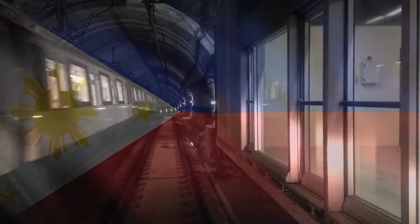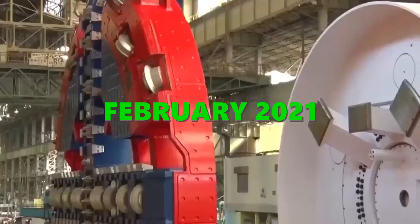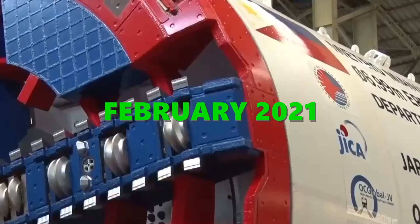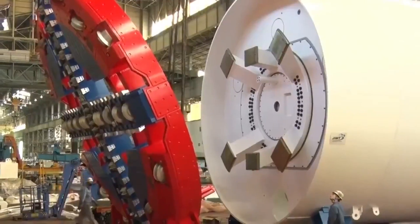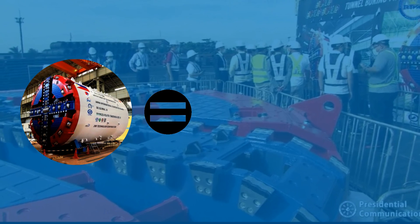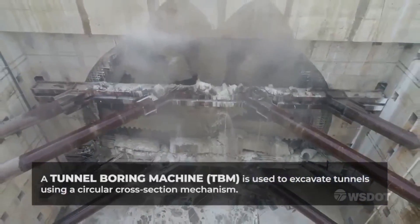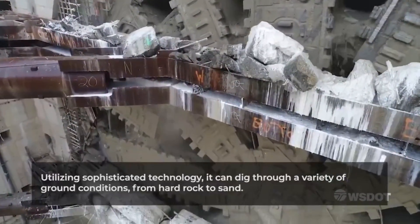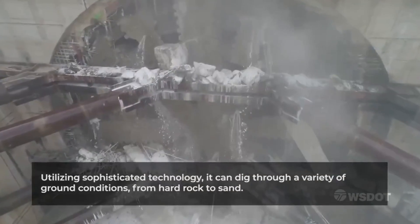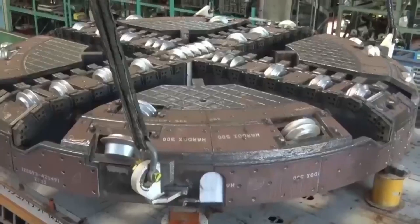As the Philippines inches closer towards having its first subway system, the Department of Transportation unveiled on February 5, 2021, a part of a tunnel-boring machine — the cutter head — that is crucial to the construction of the Metro Manila Subway. The cutter head is the largest part of the tunnel-boring machine, weighing 74 tons, or as heavy as two Airbus A320 airplanes. Its main purpose is to break, cut, and grind rocks and soil with the power of 300 jackhammers by rotating its 36-piece disc cutter. The machine can dig up to 6 to 12 meters a day, and remaining parts of the machine could arrive in the country in the coming days.